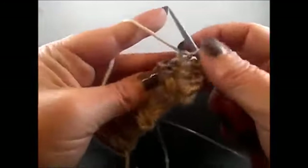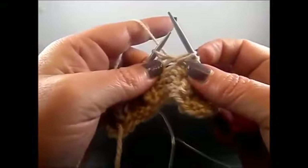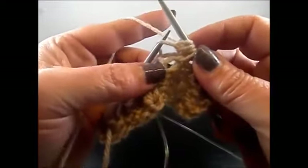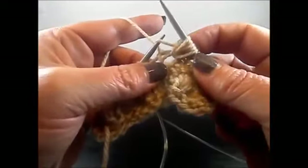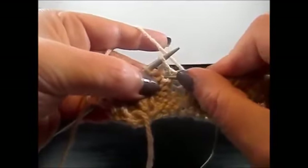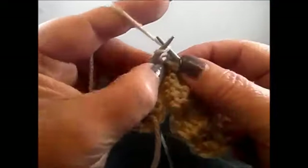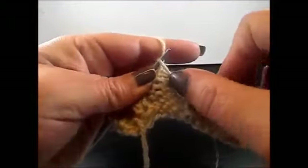And again purl 3 stitches: 1, 2, 3. Here is the next knit stitch. Insert your needle 2 rows below into the stitch, grab the yarn, pull through, and pull the stitch. Stitch number 1. Yarn over, stitch number 2. Knit the stitch, stitch number 3. Yarn over, stitch number 4. And again 2 rows below into the same stitch, grab the yarn, pull through — stitch number 5. Purl 3 stitches: 1, 2, 3. Here is the next knit stitch. 2 rows below, insert your needle, grab the yarn, pull through. Stitch number 1. Yarn over, stitch number 2. Knit the stitch, stitch number 3. Yarn over, stitch number 4. And 2 rows below into the same stitch, grab the yarn, pull through — and this is stitch number 5.